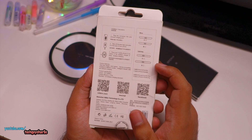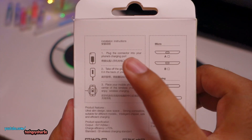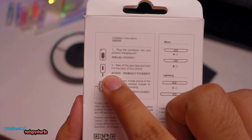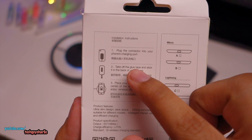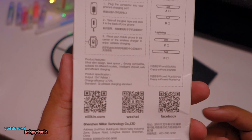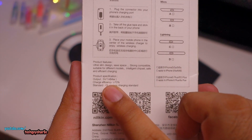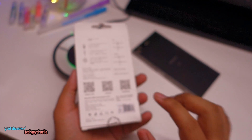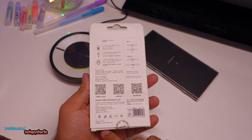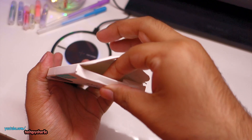The way this works is you stick the charging pad on the back of your phone and plug in the USB cable — micro USB or USB Type-C — and when you place your phone on the wireless charging pad it will charge. The maximum output is 5 volts 1 amp, so it does not support quick charge. The only phones that support quick charge wirelessly are the Samsung Galaxy S9, S8, and S7.